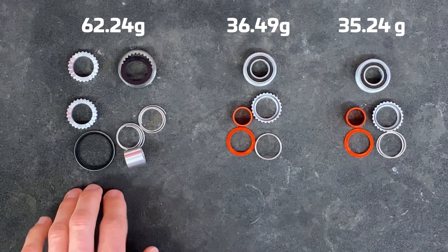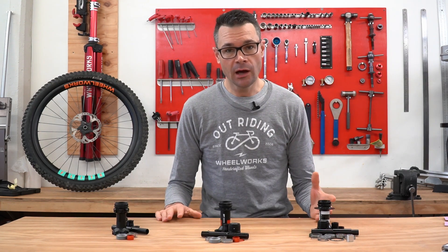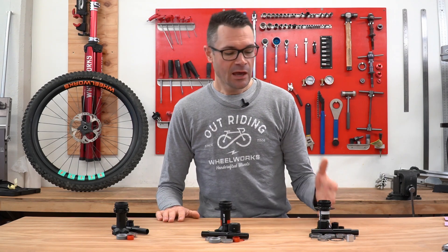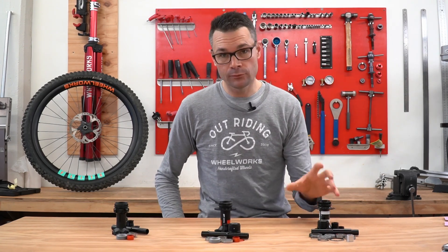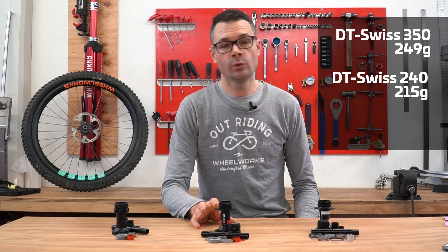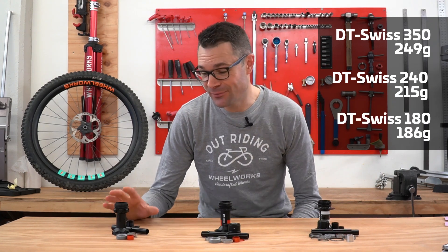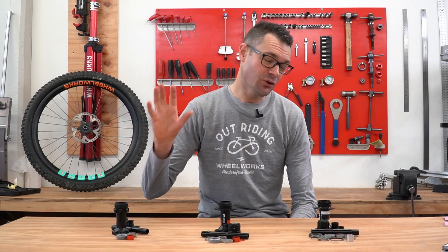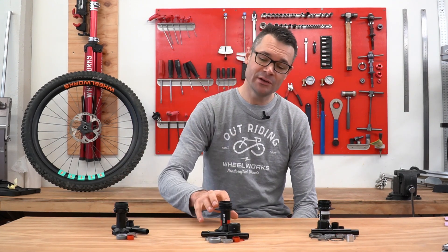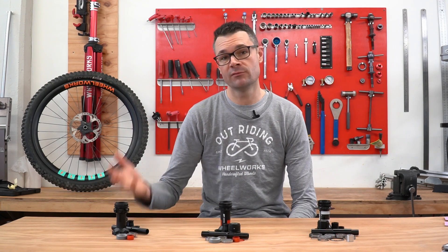Overall hub weights — all measured as boost mountain bike hubs with centerlock rotors and SRAM XD freehub bodies for a like-for-like comparison. The 350 hub totals 249g. The DT Swiss 240 EXP totals 215g — a 35g saving over the 350. The 180 EXP totals 186g, which is remarkably light for a rear hub that works. You can get lighter hubs like Tune, but those require a lot of fiddling. The 186g of the EXP system just works. That's a 28g saving over the 240 EXP and a whopping 63g saving over the 350 — and remember, once you add the front hub, the weight difference is even greater.